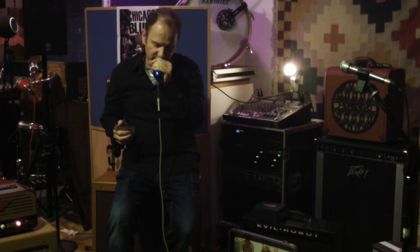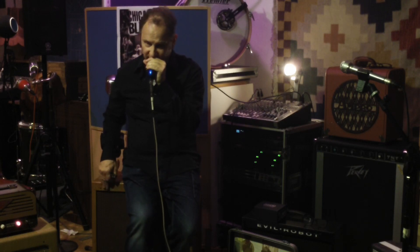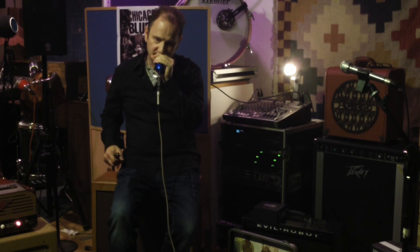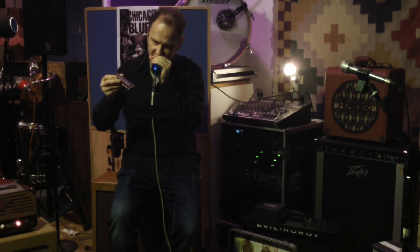I'm going to demonstrate a delay pedal and a reverb pedal here. This is a Sony Junior Model 1 amplifier. I play through a microphone with a Shure 707 with a controlled element, and I play on a J.A. Harmonica, a customized marine band.